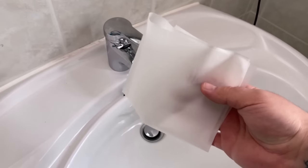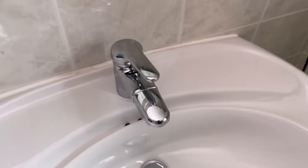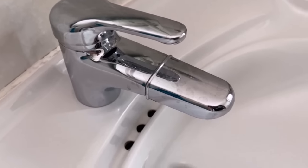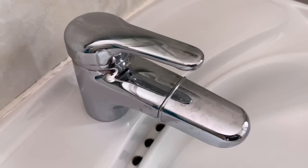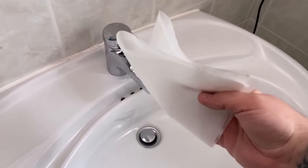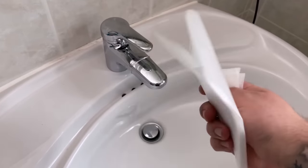Have you ever rubbed a piece of baking paper over your tap? In this video I'll show you why it's a really great idea, because you certainly don't know this function of baking paper yet. Does your water tap have heavy limescale stains as you can see here with me? Then you can use a piece of baking paper for this.